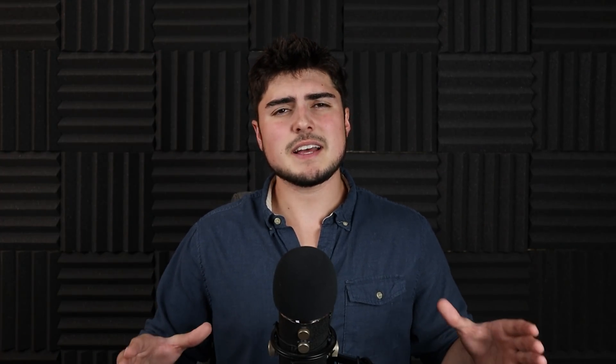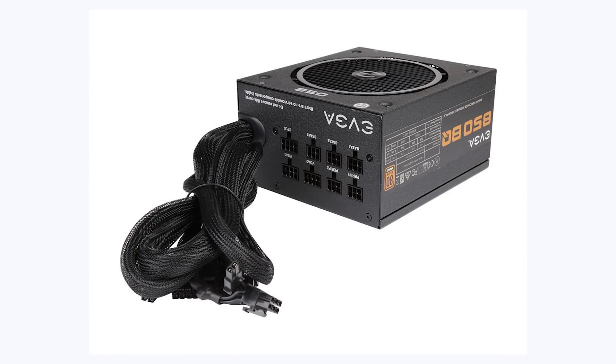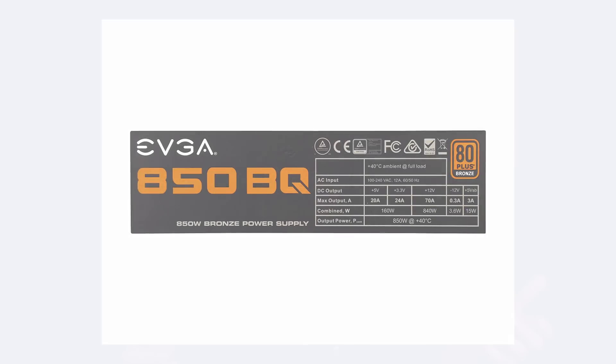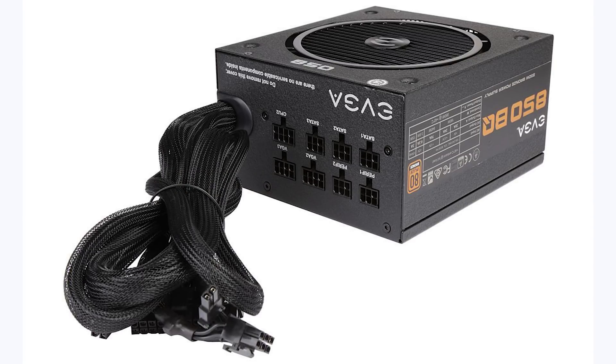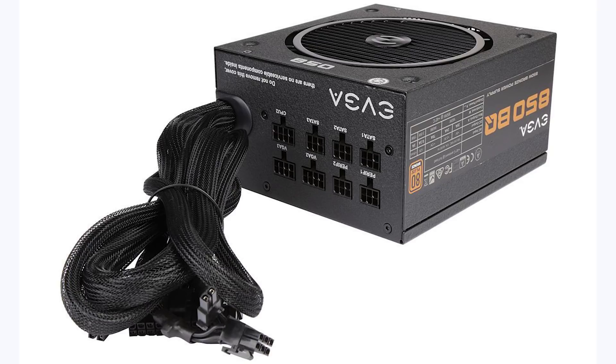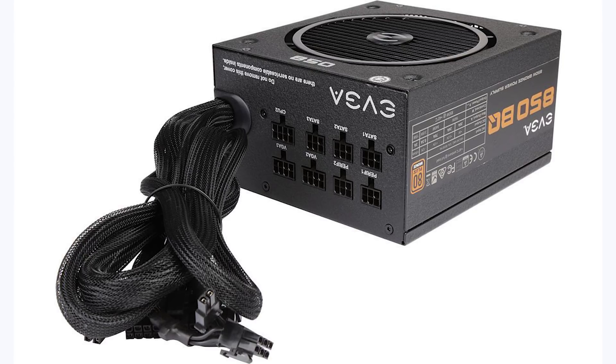Moving on to the power supply — this is very important for this build because the new graphics cards use a lot of power. I chose the EVGA 850 BQ 80 Plus Bronze semi-modular power supply. Better options exist but are very expensive right now, so for $125 this is a pretty good deal. It offers 850 watts, is semi-modular, has two CPU 8-pins, three VGA 8-pins, three SATA slots, two peripheral slots, a five-year warranty, and even includes a free power supply tester.